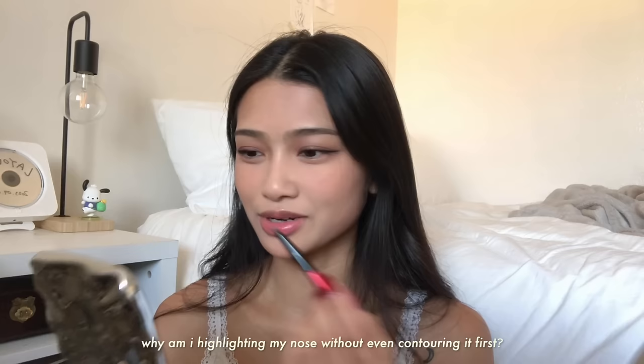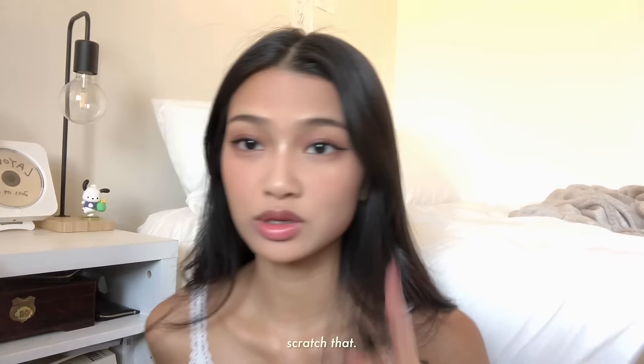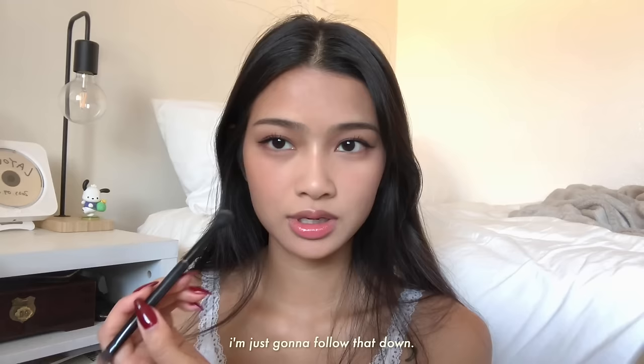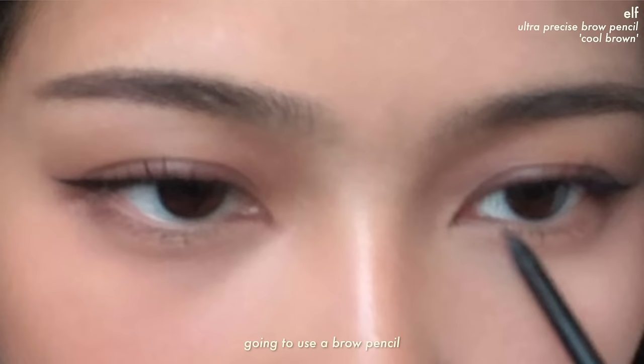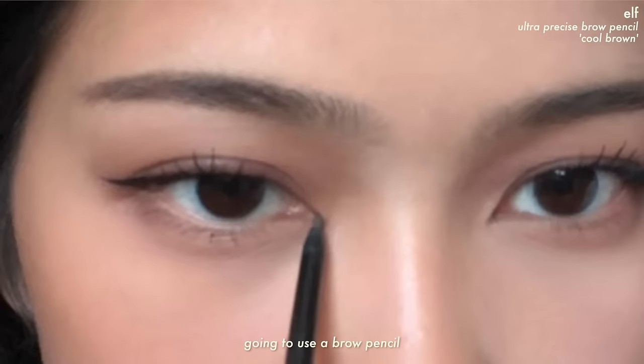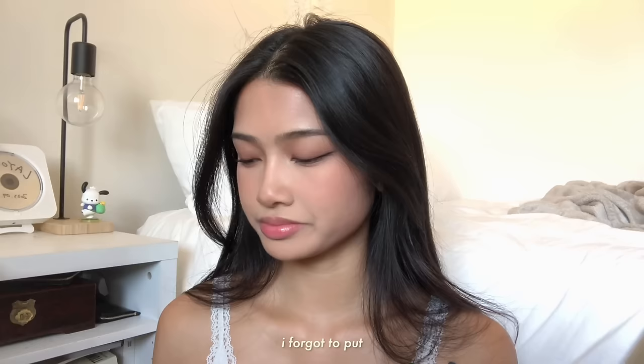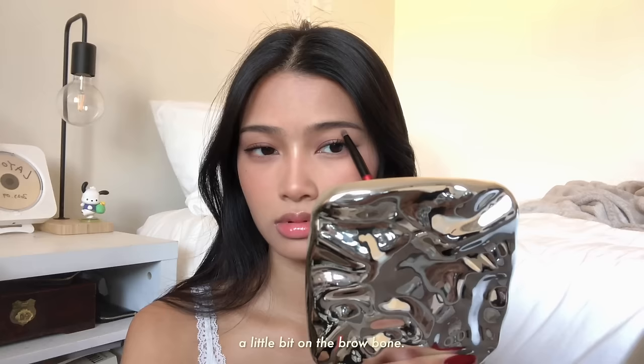I'm gonna use the Rare Beauty Powder Highlighter in Exhilarate. I just realized — why am I highlighting my nose without even contouring it first? Scratch that, let me contour the nose first. Since we already have the guide from our eyeshadow, I'm just gonna follow that down. And then reverse contouring, I guess. I'm going to use a brow pencil to extend my inner corners and draw on a beauty mark. I also forgot to put highlighter in my inner corners, and a little bit on the brow bone.